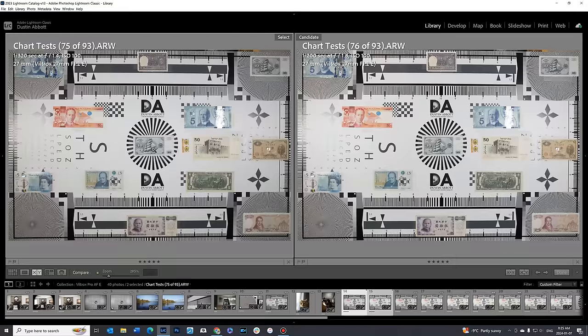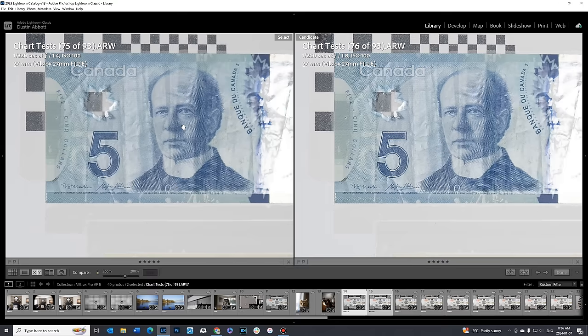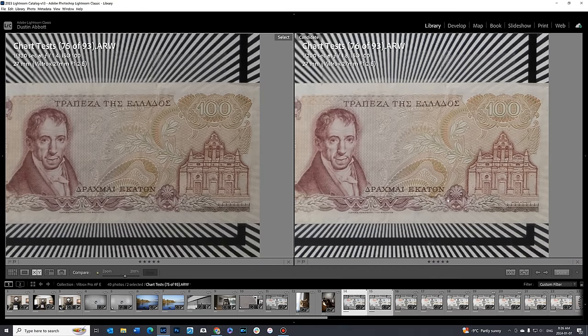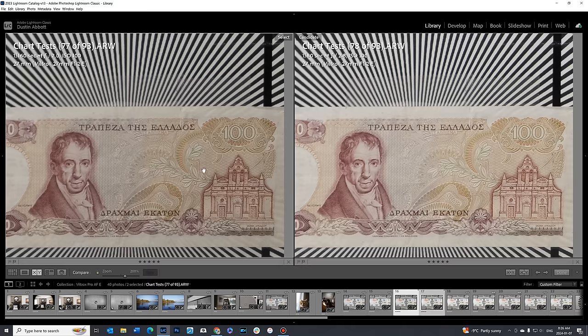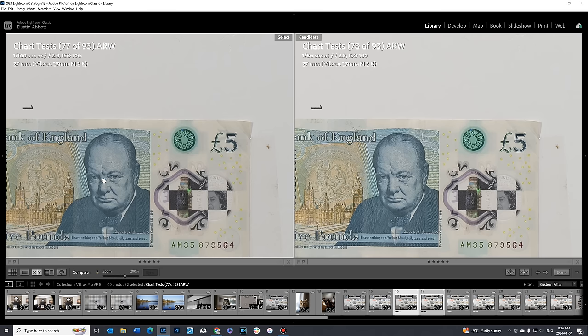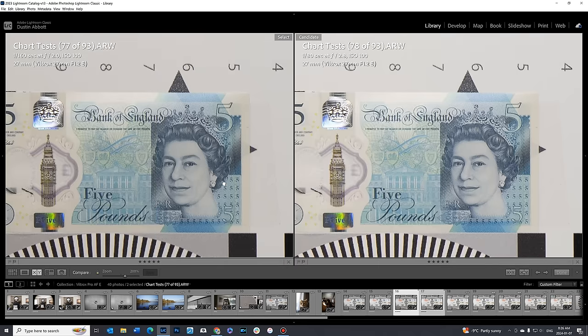From f1.4 to f1.8 there is a continued improvement in terms of contrast — just a little bit more punch. You can see that in the mid-frame as well, which just looks a little bit crisper. And then down into the corners, which are looking a whole lot brighter with more contrast between the dark areas and the light areas. At f2 and then at f2.8 we can just see continued improvements — at f2.8 it is just mind-blowingly sharp in the center of the frame, amazingly crisp with great contrast right off to the edge of the frame.